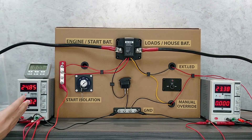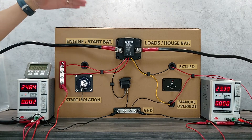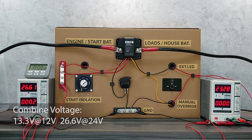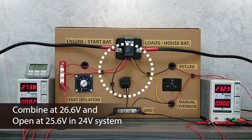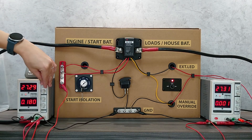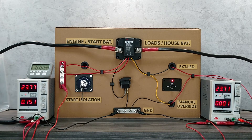The VSR also works for 24-volt systems. It will automatically detect whether it is in a 24-volt or 12-volt system, and the combine and isolate voltage thresholds are basically double those for the 12-volt system. For example, the combine voltage for a 24-volt system is 26.6 volts, and it will disconnect the two batteries when the voltage is below 25.6 volts, which is double the 12-volt threshold of 12.8 volts.